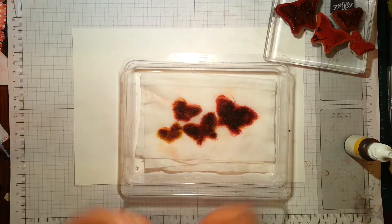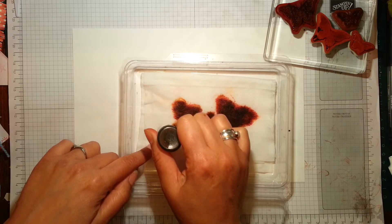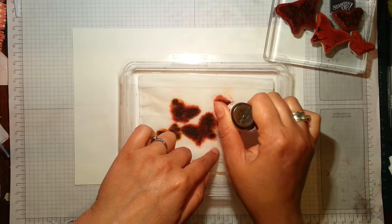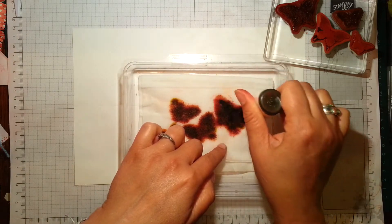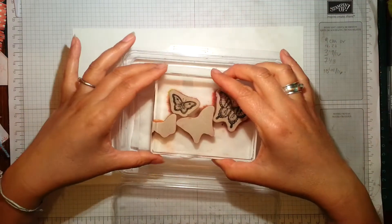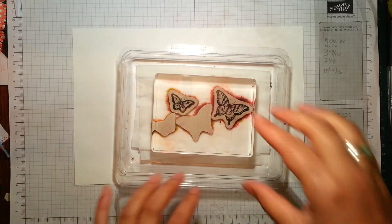You can kind of see roughly where the colours go. If you were using contrasting colours like reds and greens and yellows it would be easier to see where the colours are. Because I'm using colours that blend into each other it's a little trickier to see where to add extra inking, but you can get a good idea and you should be able to remember from when you actually applied the colour. I've just put an extra few blobs on there, so when you re-ink your stamps just remember to place them exactly in the same spot that you created the ink pad with.